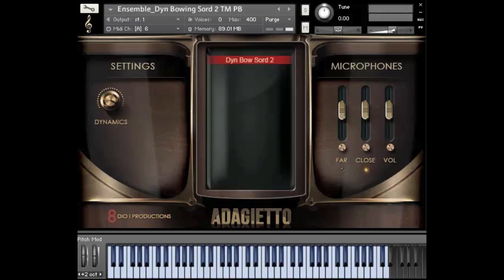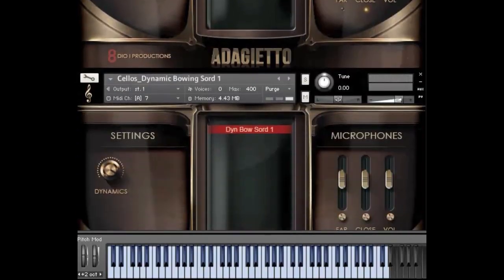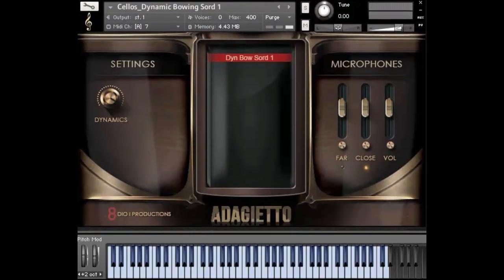Of course, as I mentioned earlier, we also have isolated sections for the dynamic bowings. Let me try to play a little bit of the same thing I just did but just with the isolated cello sordinos.